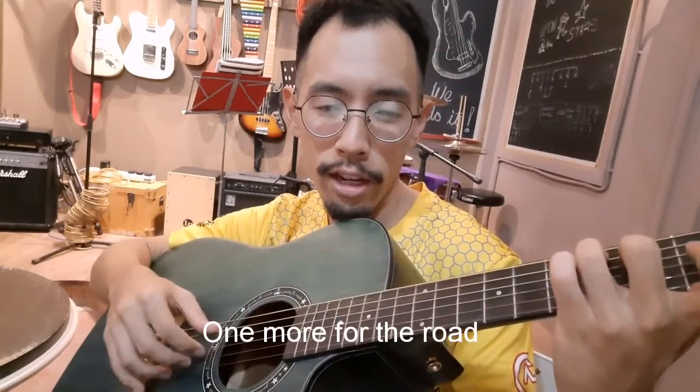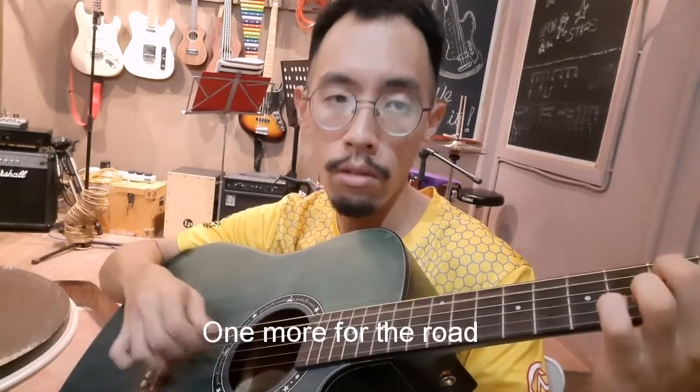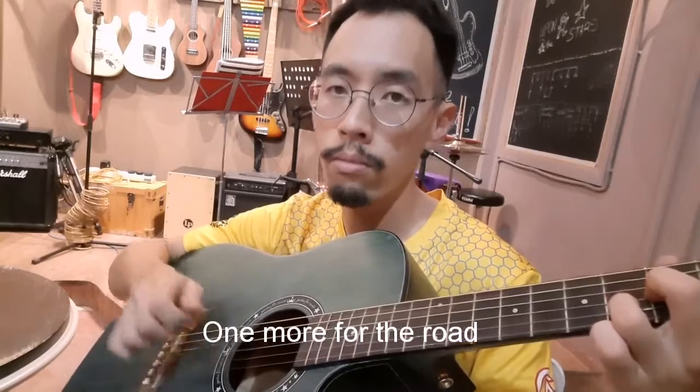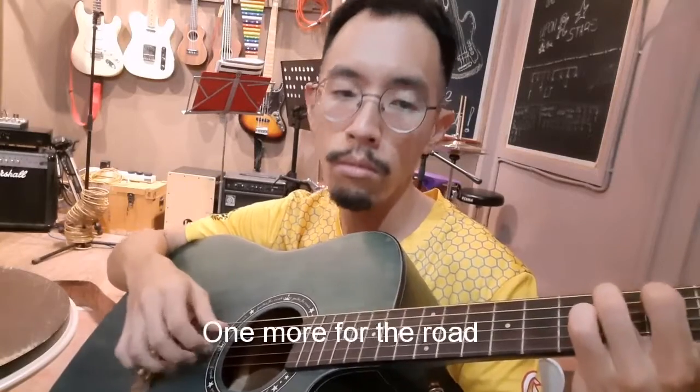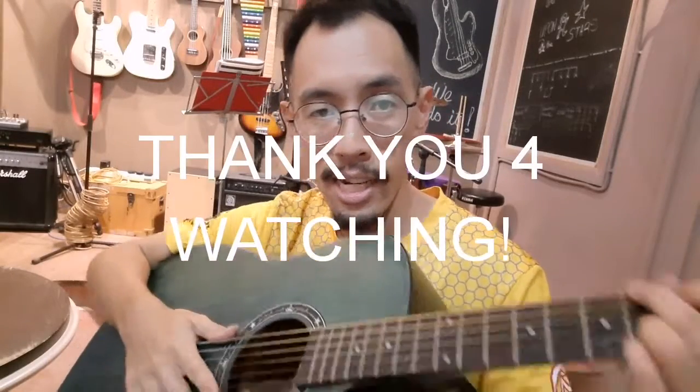But that is more or less it. The chords pretty much repeat throughout most of the song, except for the refrain where it goes into an E minor. Let's run through that so you get the full idea. Alright, good luck — have fun.